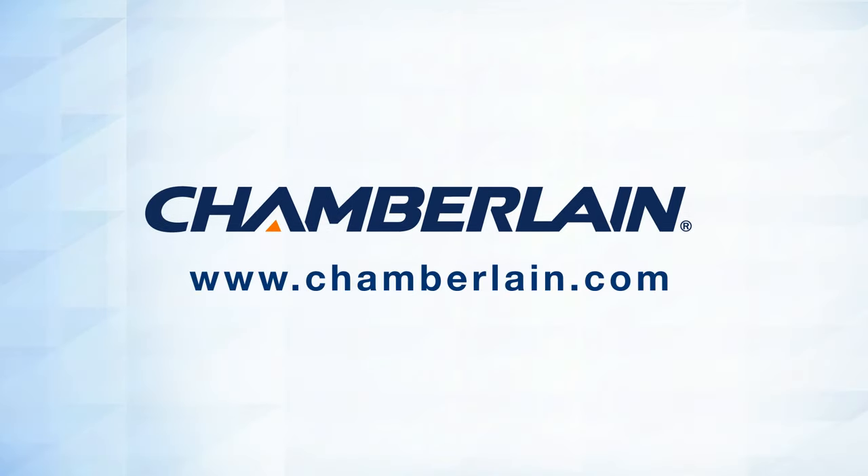Visit www.chamberlain.com to purchase replacement parts or accessories. Thank you for choosing Chamberlain.